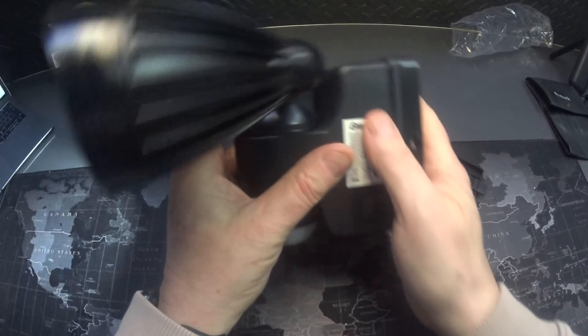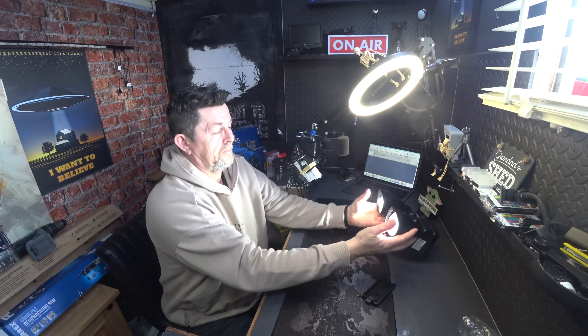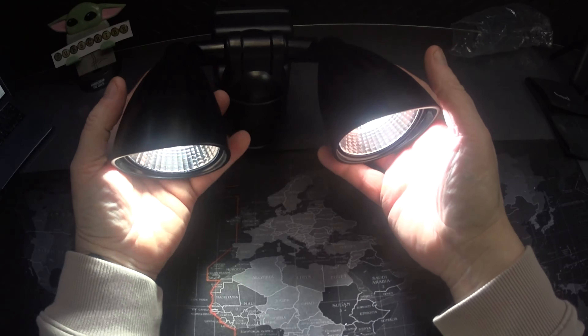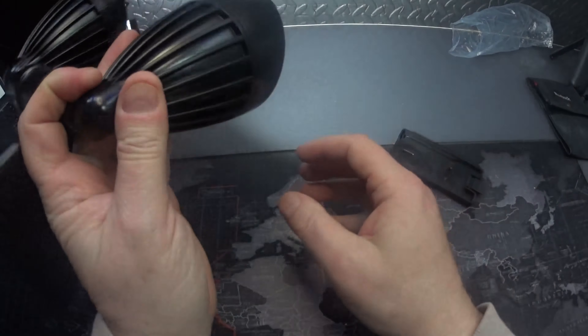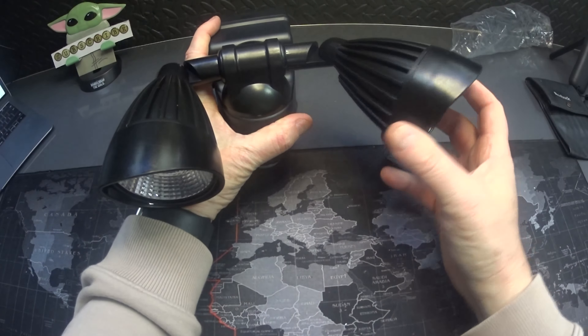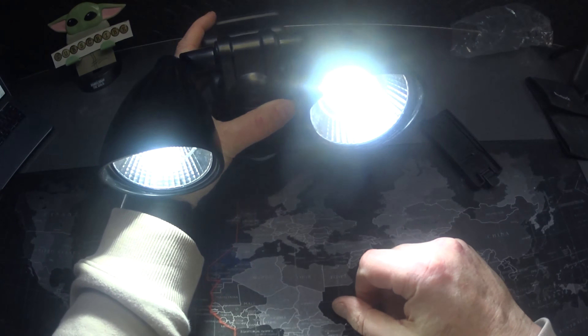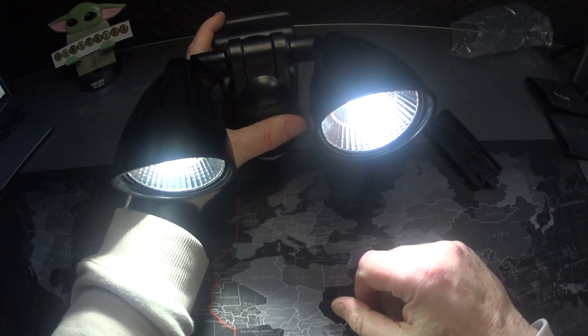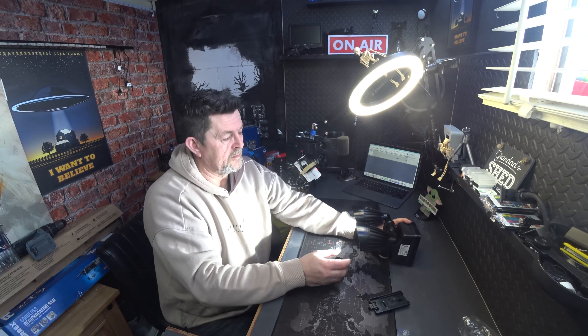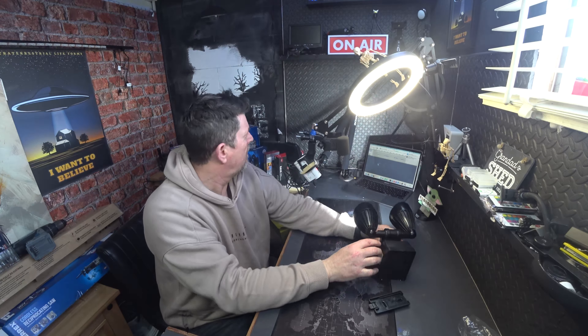So what you do then is turn it on — whoa! Now that's all right, isn't it? Wow, it's over-blinding you — holy quackamole, that's something else! I know you can adjust these. Well, I'm blind now — I shouldn't look at that, I'm like a moth when it comes to light.